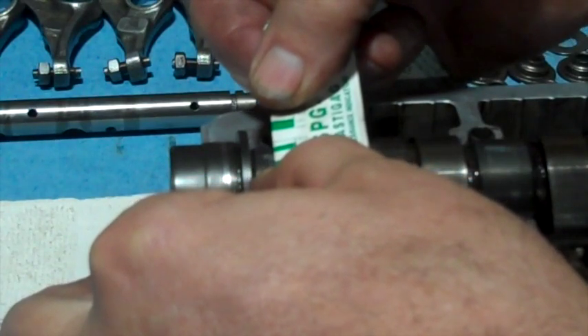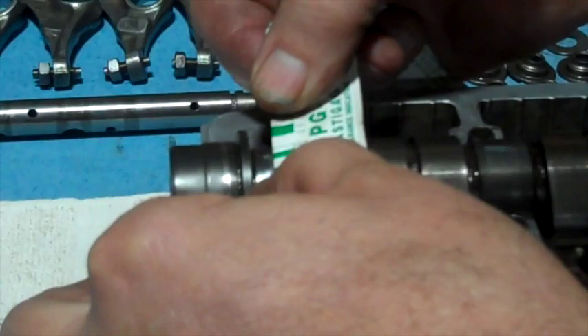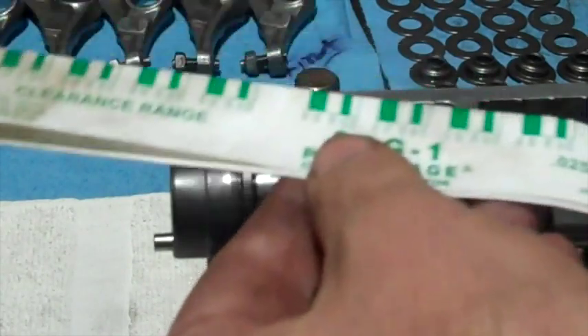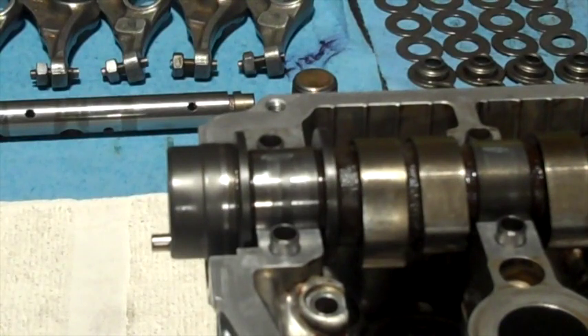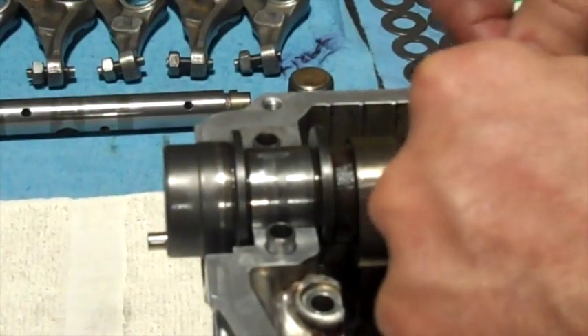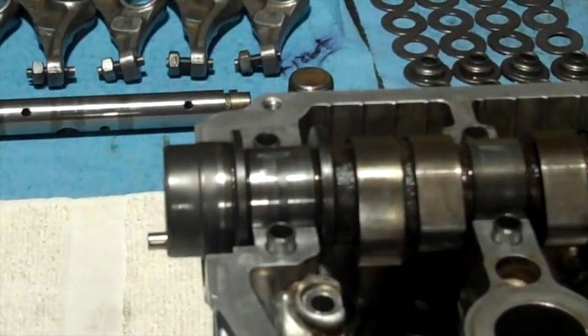That one is 0.051 — yes, 0.051. It's supposed to be between 0.04 and 0.08, and mine is 0.051, so that is good. I'll check the other ones real quick, but they all look the same — right in the 0.051 range — which is good.